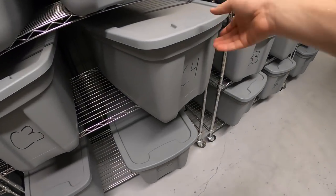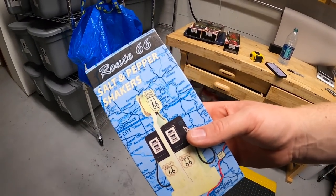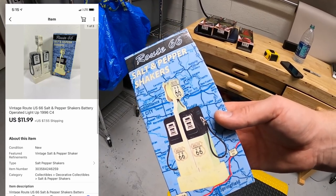I sold another pair of salt and pepper shakers — these are Route 66 salt and pepper shakers. I got two of these at a garage sale a couple weekends ago and paid a dollar a piece. The other one already sold and this one just sold for $11.99 plus shipping. This is going out to a viewer named Keith who's getting it for his girlfriend, so Keith, thank you for the support — I really hope she likes it.